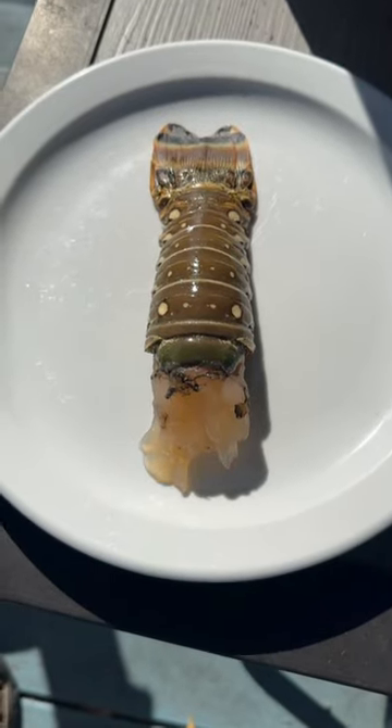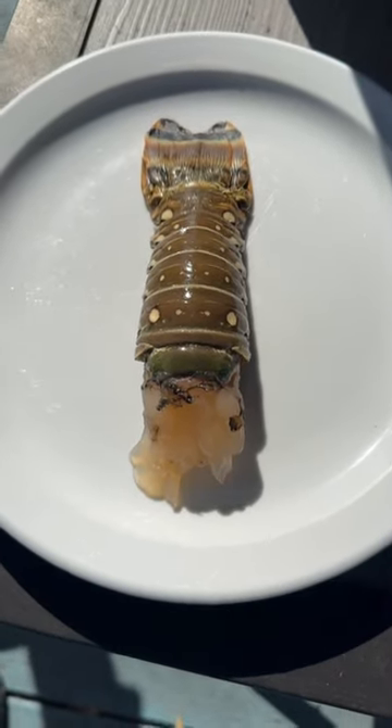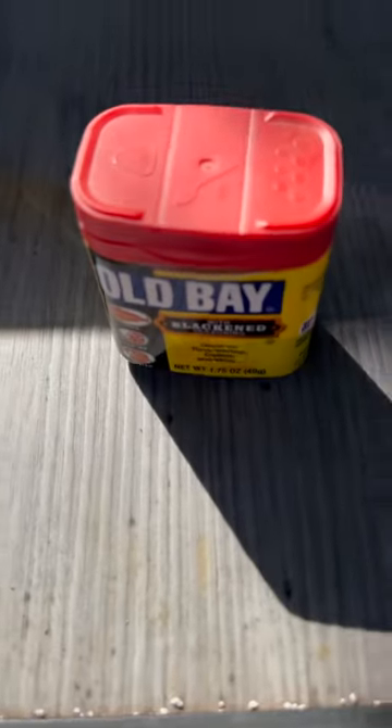To cook a lobster tail, we really don't need much — a lobster tail, some Old Bay, and a microwave.